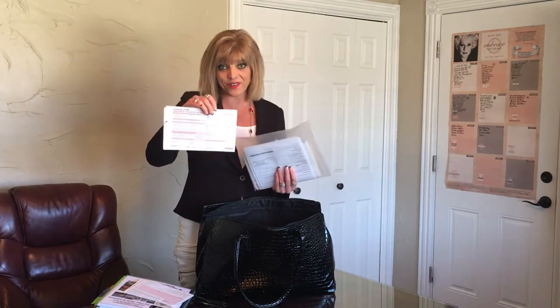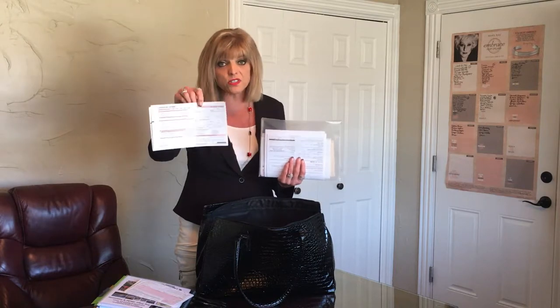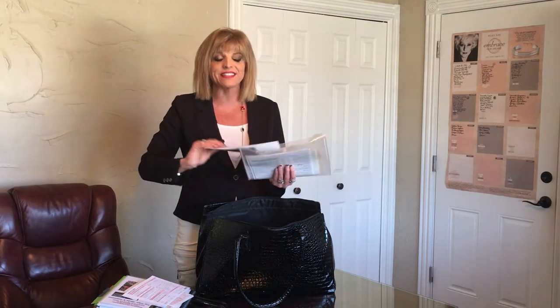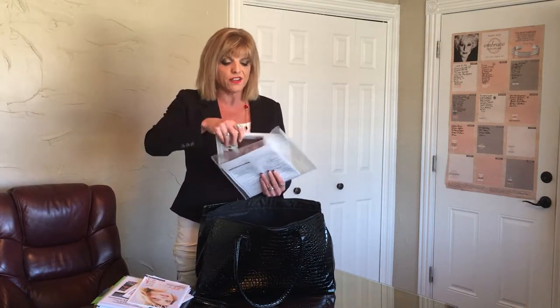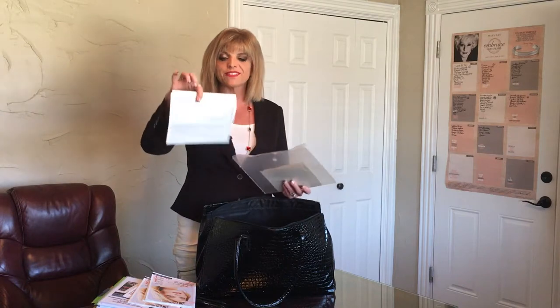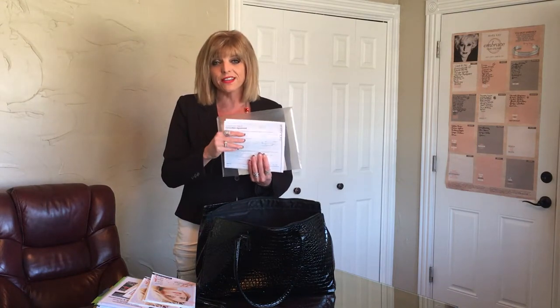I have extra profile cards — these are the cards your clients fill out at their very first appointments. I have extras in case someone comes who wasn't expected. We're decreasing stress, right? Also keep extra lookbooks for whatever season the lookbook is in. And we want extra paper agreements — these are on section two and are helpful when someone wants to do the business but you can't connect to the internet to sign them up right away.